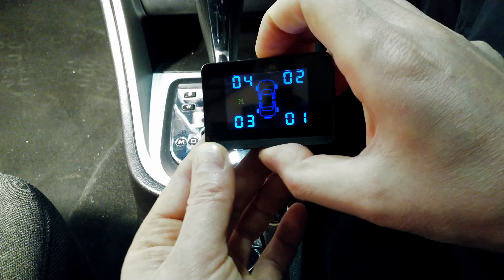After exiting the menu, I need to drive a little bit — the instructions say 10 to 15 minutes — for the device to pick up the sensors and synchronize. In practice it was showing everything after literally just two minutes of driving.